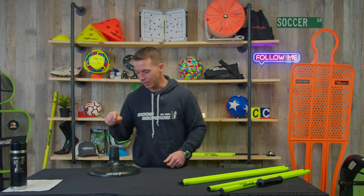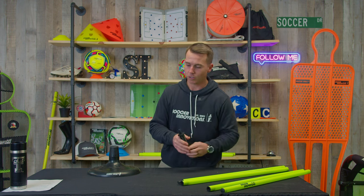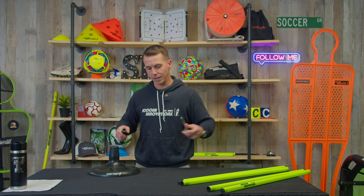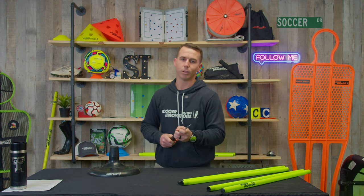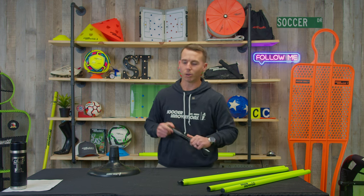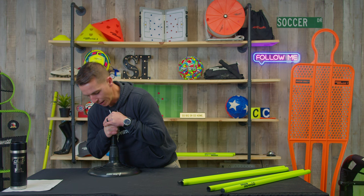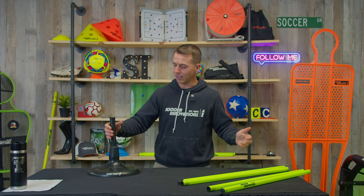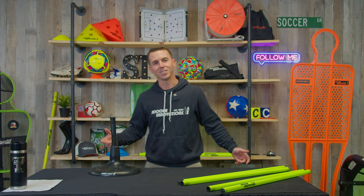Another neat feature: this pole has a hole drilled at the bottom of it, so you can actually use a grass spike with our jumbo turf base. That's the only one in the industry that does both. You slide it in here and voila — I mean, look at this thing. You could even pick it up. It holds the spike so tight. Isn't that cool? We think so.